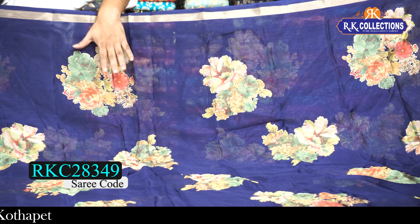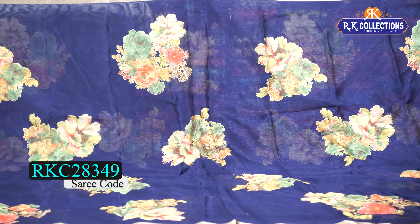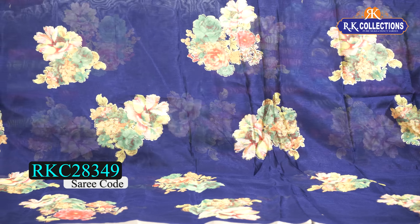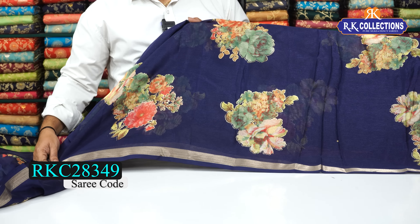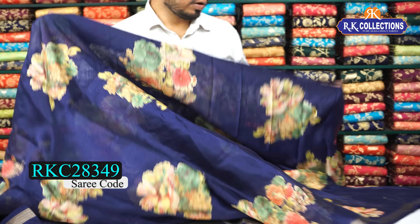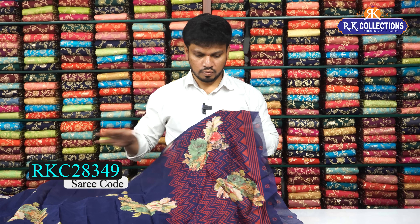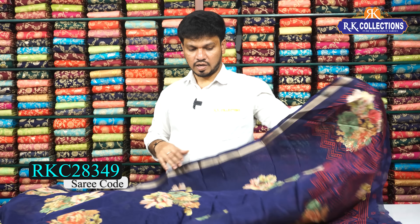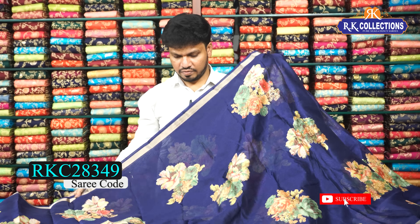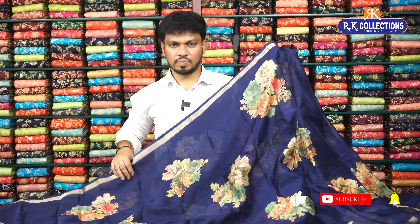Beautiful floral digital print — a bunches style design throughout the sari, like bunches at a distance. The kinder border also has a beautiful zari border — a small to medium border with a nice border design. The pallu part is a painted pallu, a short pallu. The printed blouse included. The cost is 540 rupees. The fabric is very lightweight — great for office purpose.